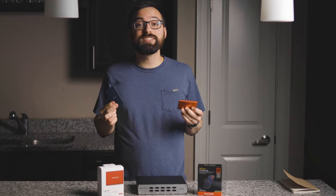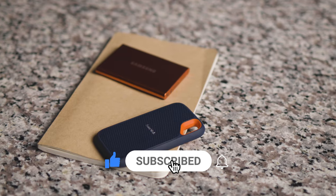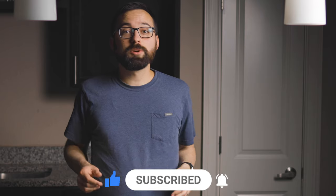Today we're looking at two SSDs: we have the Samsung T7 and the SanDisk Extreme Portable SSD. We're going to test them out and see which one comes up on top.